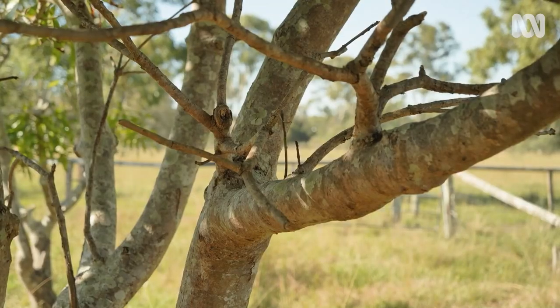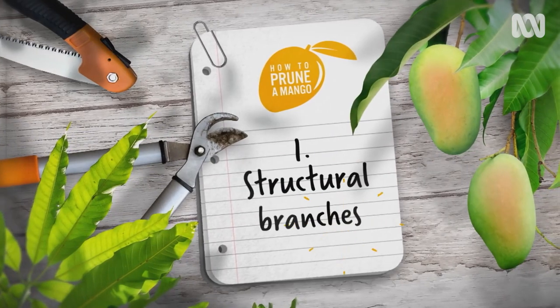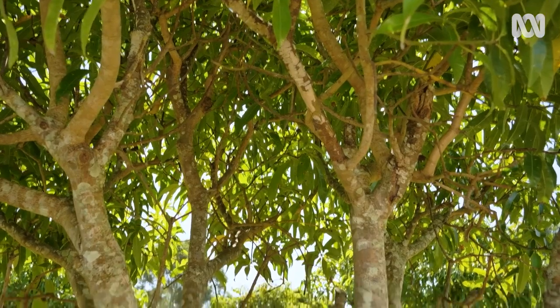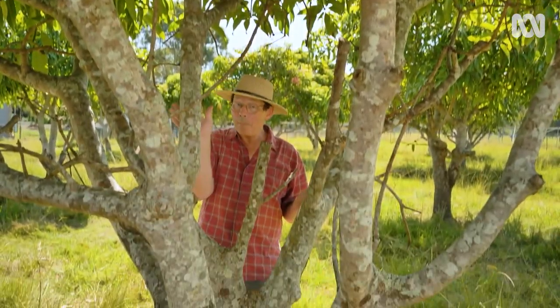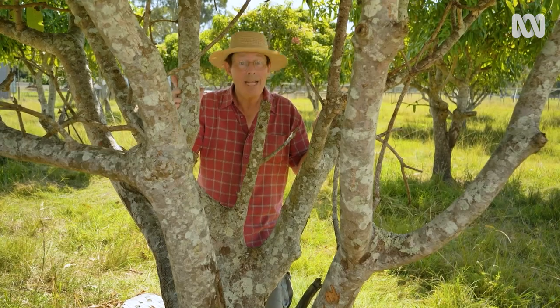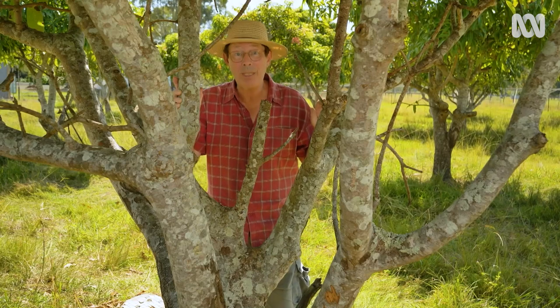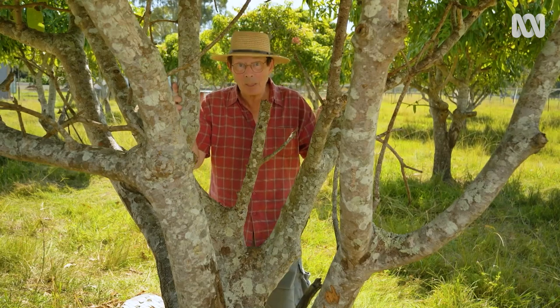At first, looking at a neglected fruit tree can be a bit overwhelming — where do you start, what stays, what goes? Fortunately, I've got a four-step process that not only works with mangoes but with many other fruit trees as well. Firstly, identify structural branches and work back from these. The structural branches are the main limbs which support the canopy. It's important to identify them before you launch into a pruning frenzy, because these must be retained.